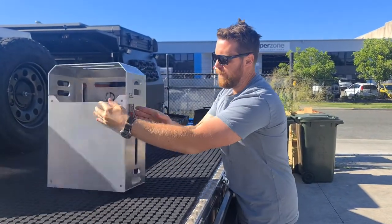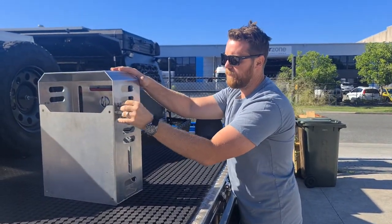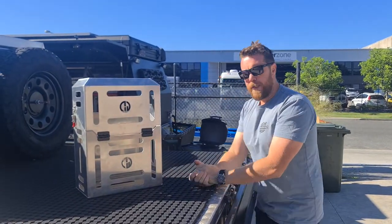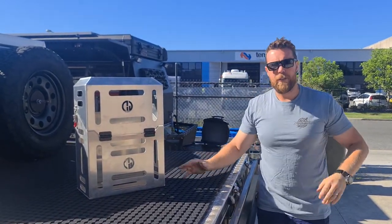Click down both of your latches. Super easy, great quality, Aussie-made Jerrycan Holder with Lids.